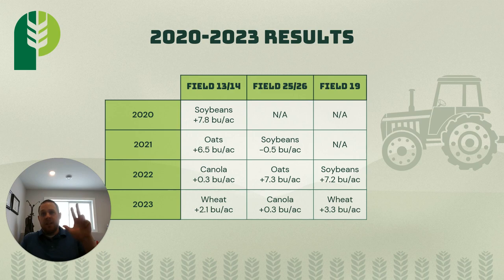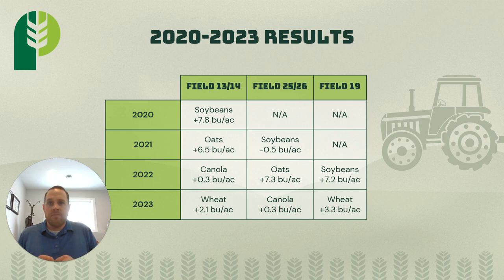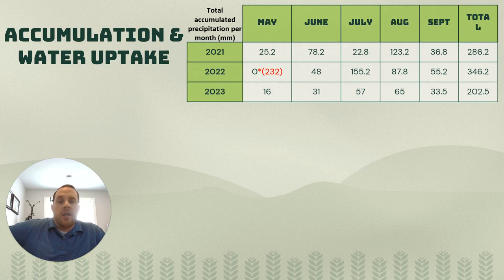It didn't happen every time, every year. Three things I believe really affected the outcome: which crop you're growing, the conditions when we subsoiled, and the weather conditions following subsoiling. We also used weather stations and soil moisture probes to understand what's happening below ground. Are we increasing rooting depth? Are we increasing water efficiency? Are we capturing more water during rainfall events? We have to measure all of those things, and over years we hope to get a better understanding of whether we increased water efficiency in those fields.